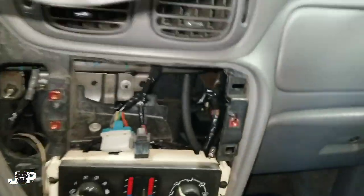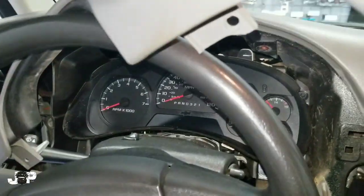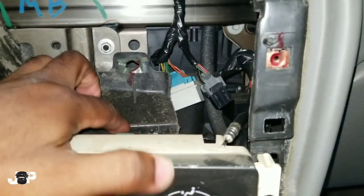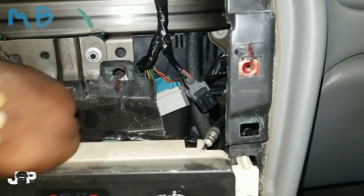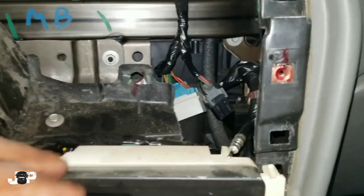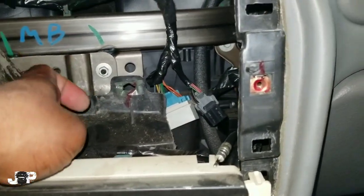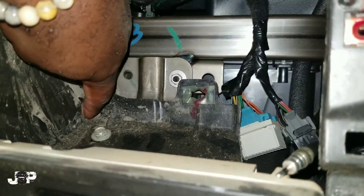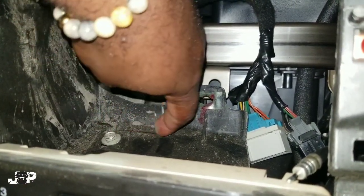You don't need the whole thing out — I've got this propped up on the steering wheel. Anytime you're doing a double-DIN, go ahead and take that back piece out so nothing stops it from pushing back. I come in with my saw and take that part out.